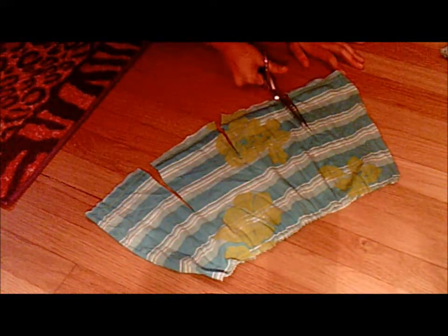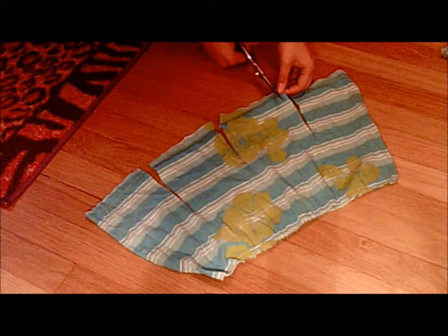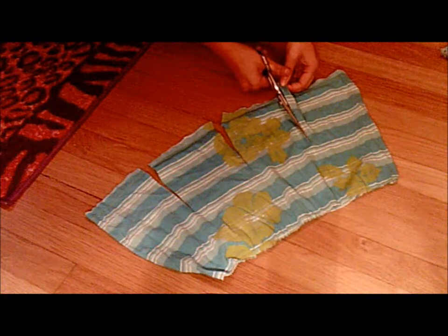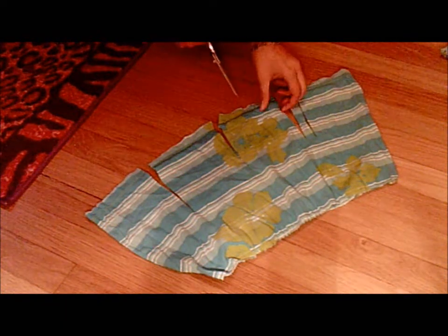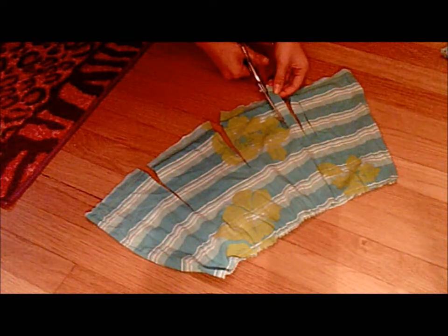Now you're going to cut all of these sections into small strips. I'm doing them about a quarter to half an inch thick. You're just going to do this all the way around the shirt.